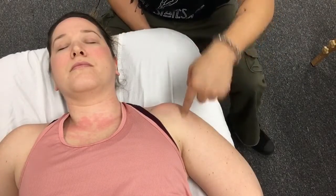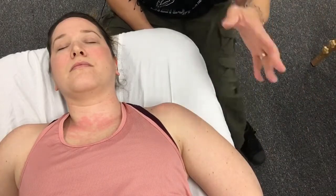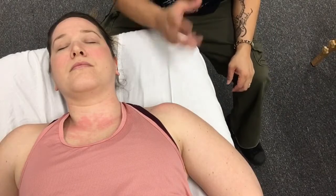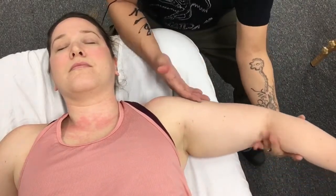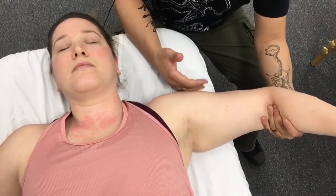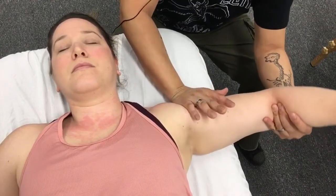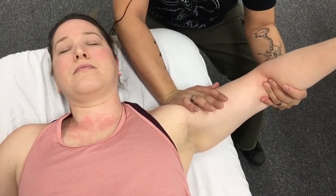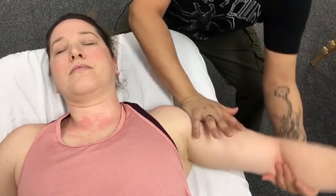The major joint we want to mobilize with any GH issues with abduction is the glenohumeral joint. During an abduction movement, as we approach 90 degrees, we're going to have an inferior slide of the humerus at the glenoid fossa. I'm going to bring the arm out roughly to the area of limitation, create a distraction, and then place my mobilizing hand at the superior end of the humerus. From there, I can apply an inferior glide of the humerus against the glenoid fossa.